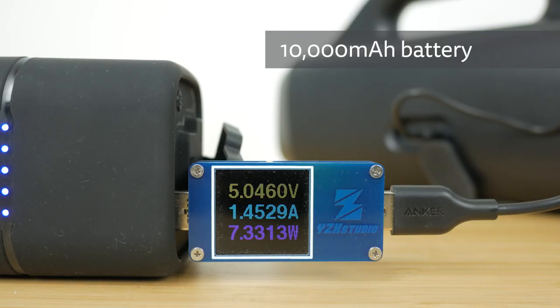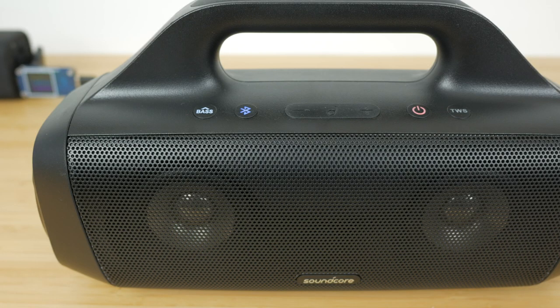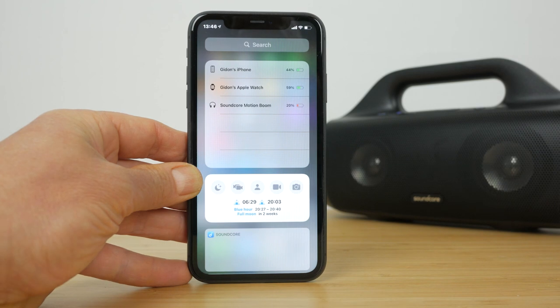The sizeable 10,000mAh battery takes up to 4 hours to charge at up to 2.1A via its USB-C port and supports both single and double-ended USB-C charging cables. The power button lights steady red when charging and turns white when fully charged, and flashes red when the battery is low. But there's no way to see the current battery level without using your phone, which is disappointing.